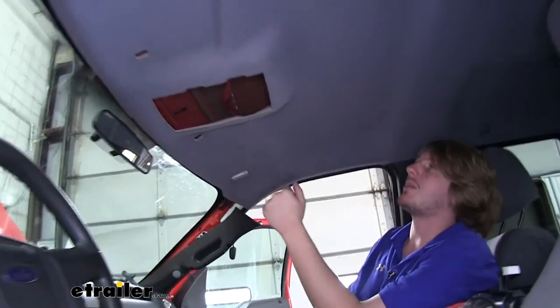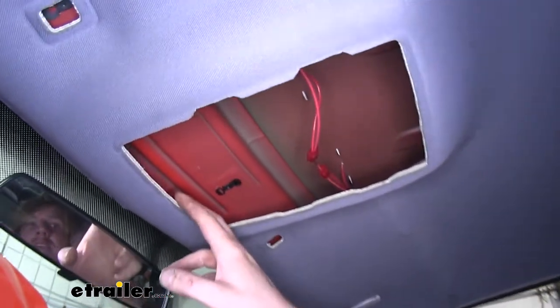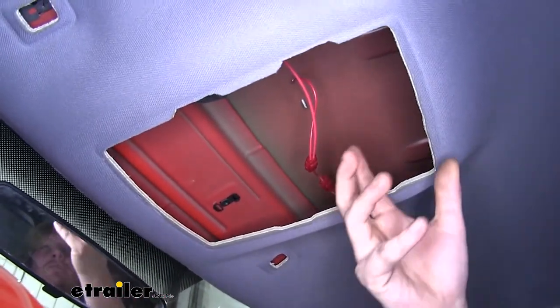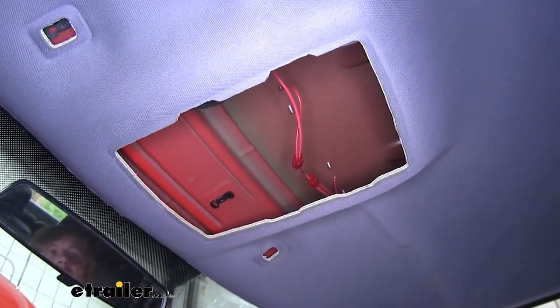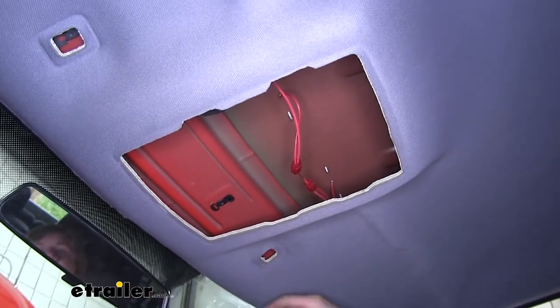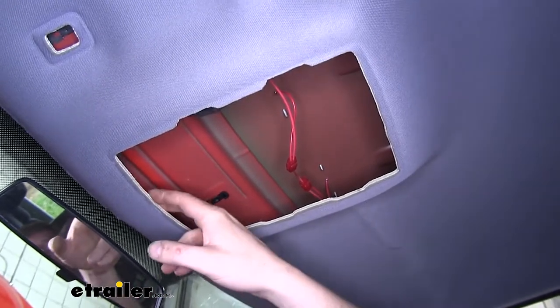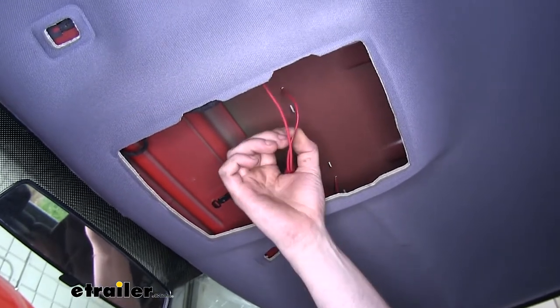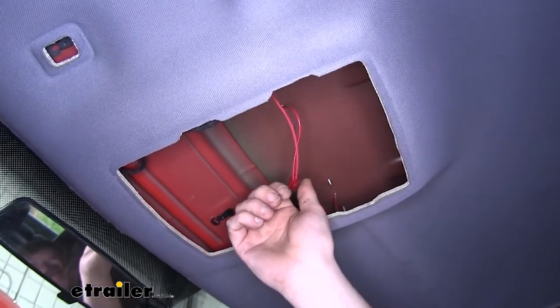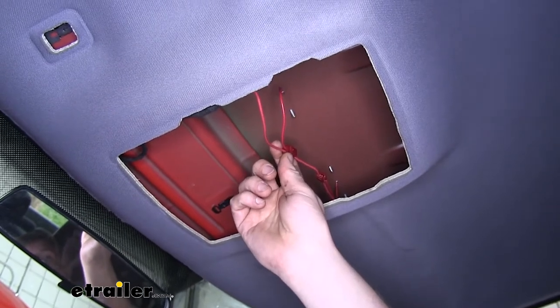We'll repeat that with our remaining four lights. Next we'll show you how we routed our wiring. We did have to drop our headliner a little bit, so you have to take your visors off and pull your center overhead console down if you have it — this just pops down and comes off. There are some Phillips head screws that hold your visors in, just take those out, and you can get your headliner down a little bit for some more room.